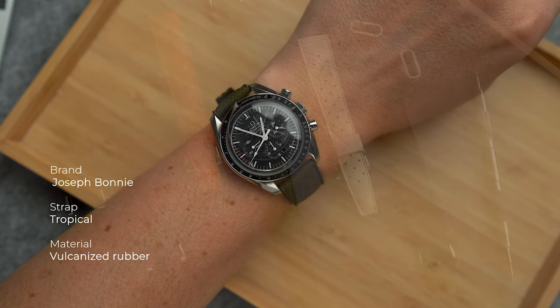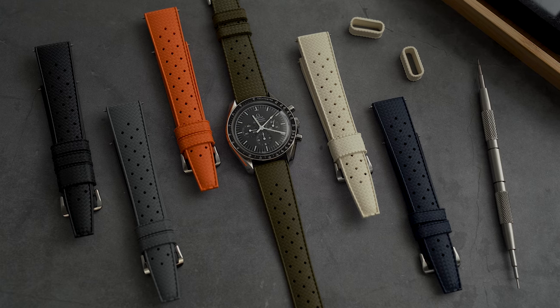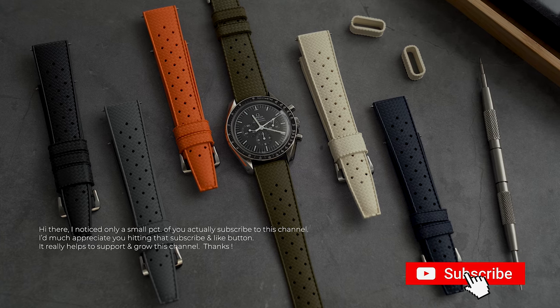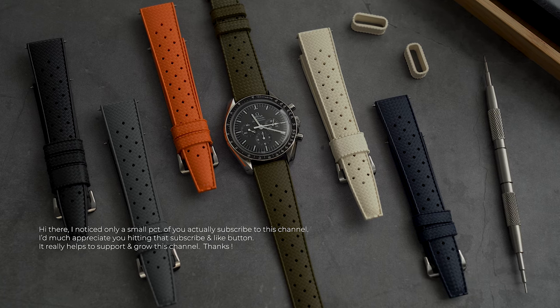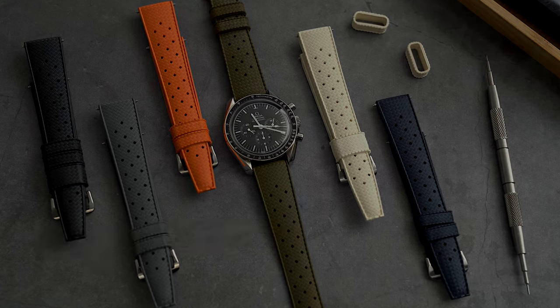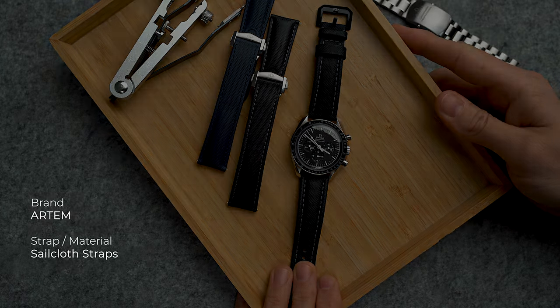My favorite of any tropic straps I've tried thus far are these ones from Joseph Bonnie, and I really like the look of the monopass style. These straps are super soft and flexible, they have a nice taper on them, they don't attract dust easily, and they'll probably serve the dive watches in your collection just as well.